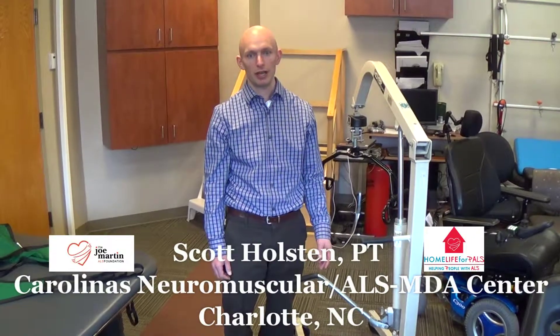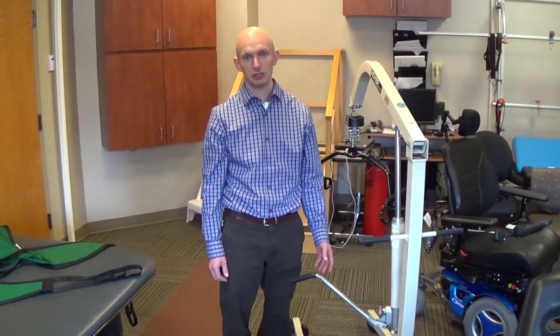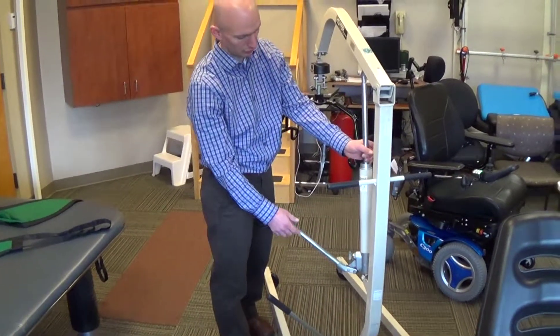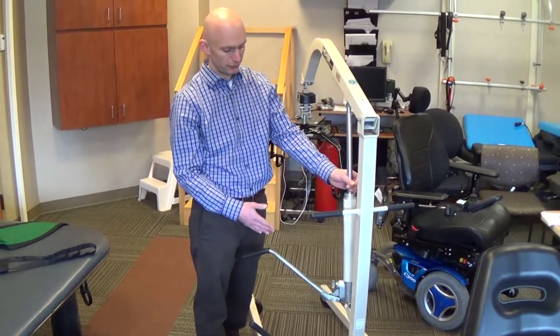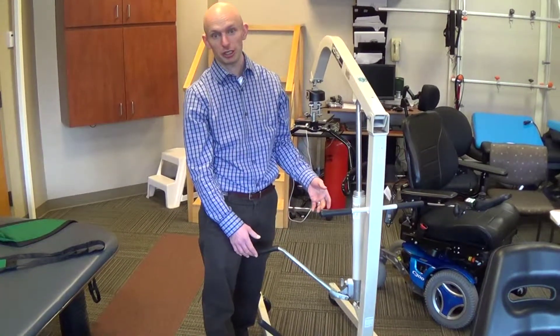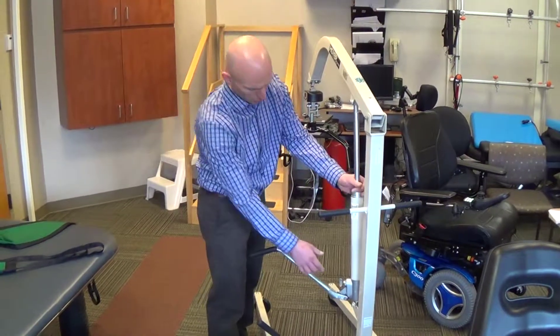I'm going to go over how to complete a hydraulic patient lifter transfer and the components of a hydraulic patient lifter and sling. This is a manual hydraulic patient lifter. They also come in powered options. The manual lifts are what are typically covered by insurance, so this is what we will demonstrate.